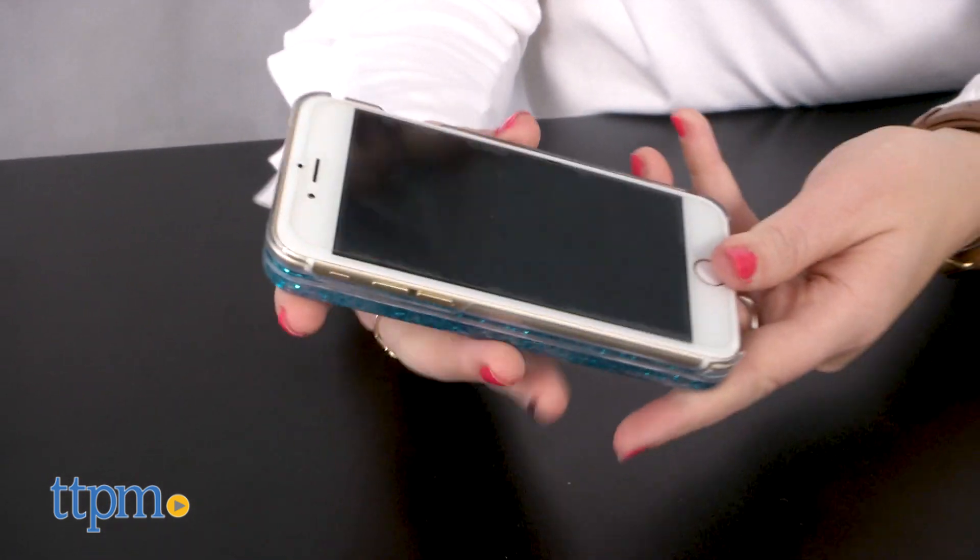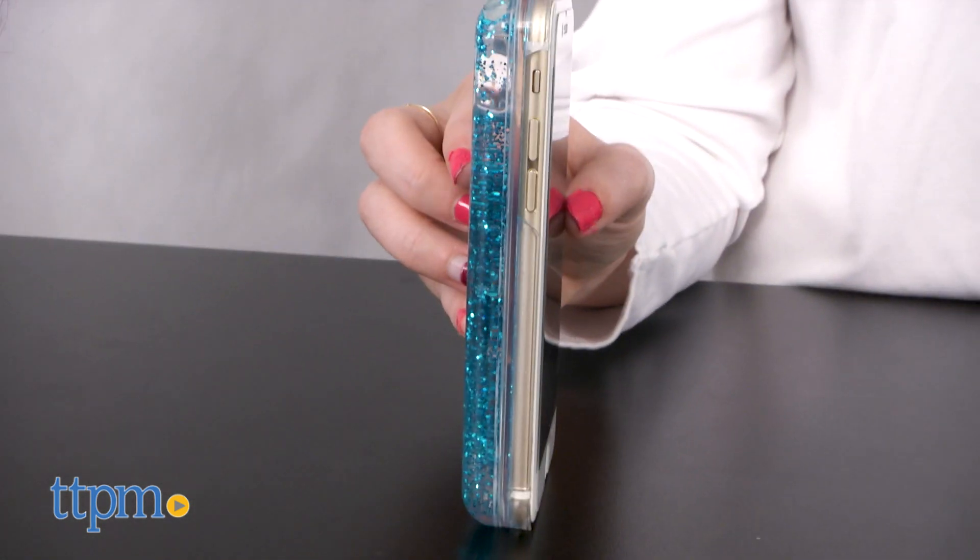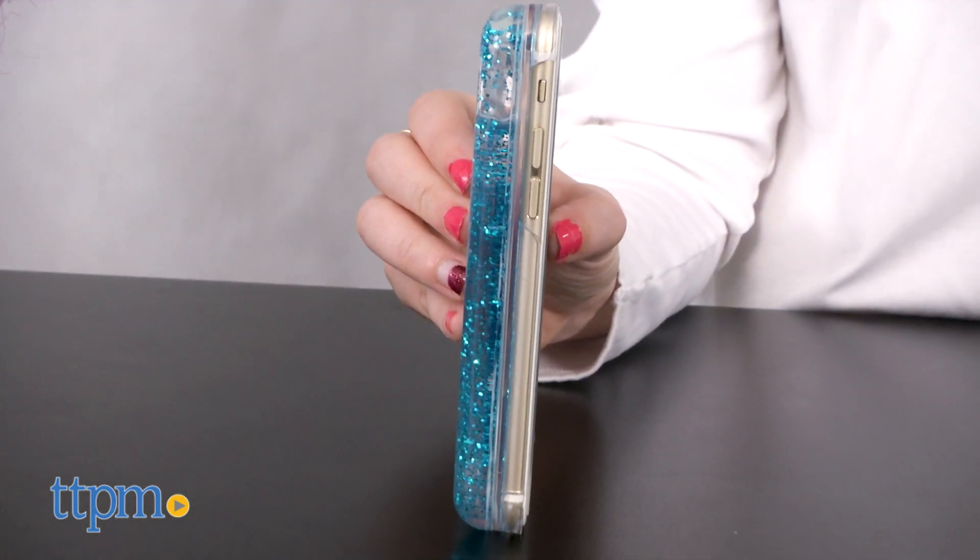We did test it with an iPhone 6 and it does seem to really hold the phone in place well, but it adds a lot of bulk to the device and we are a bit concerned about screen protection if it were to be dropped.